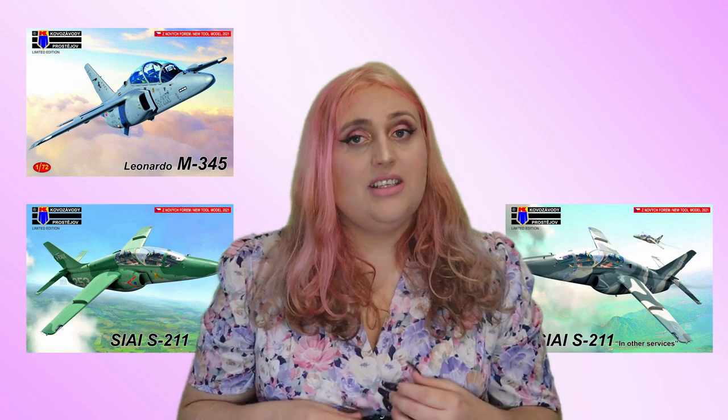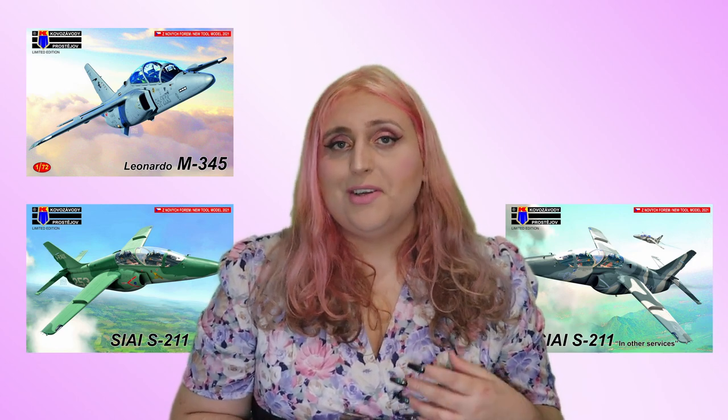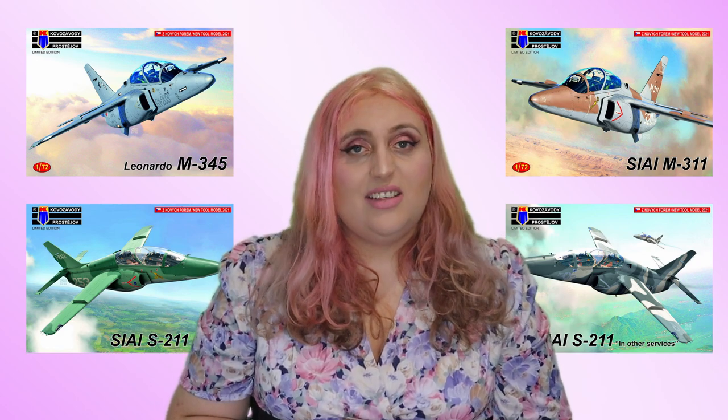Now let's look at the history of the model. This is a kit by KP Models, released in September 2022. There have been four boxings: the Leonardo M345 in Italian markings — which is the one I'm building — the S211 also in Italian markings, the S211 in other services featuring the American private user on the box art along with Haiti and Singapore markings, and the S211/M311 in Italian markings. Unfortunately the Philippines operator was left out of the other services boxing, which is a shame as it would have covered nearly every operator.